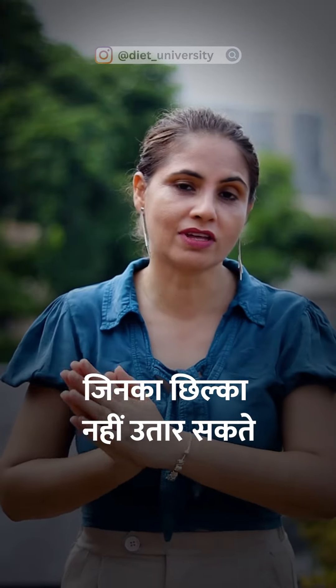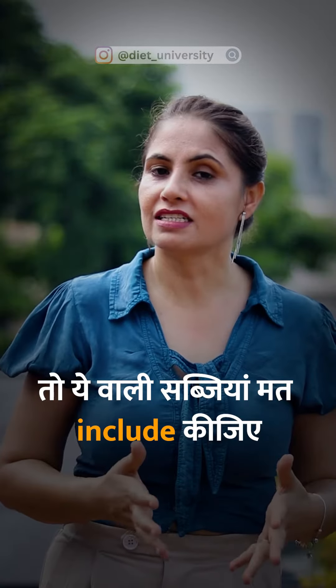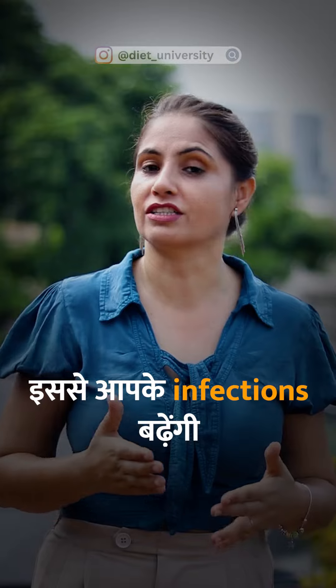Those vegetables that cannot be peeled, avoid them — like bindi, brinjal, and arbi. Don't include these vegetables, as they will increase your joint pain.